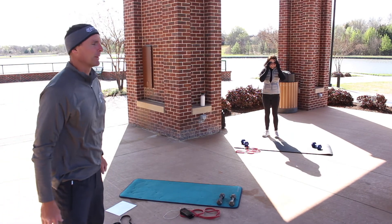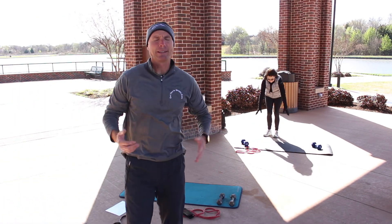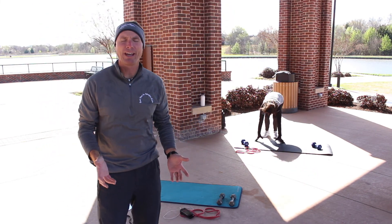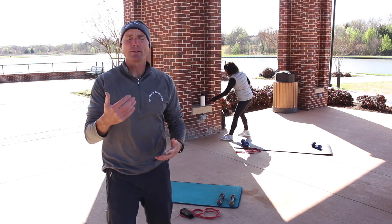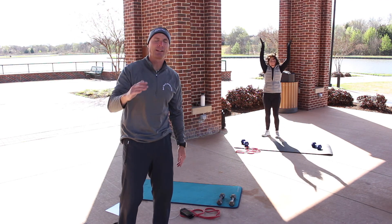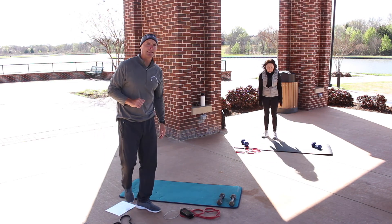Awesome work, Tina. Clapping over your head gets your shoulders going, and by clapping you're also getting your heart going. Having your hands go down and up causes your body to have to work harder, your heart to work harder, your heart rate goes higher — you burn more calories doing so. Last 10 seconds.